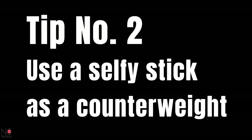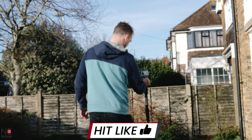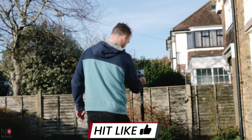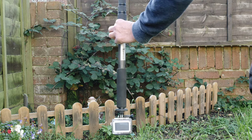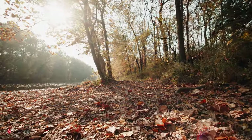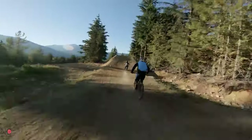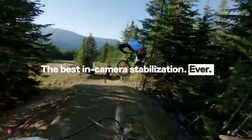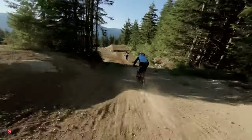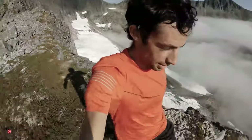Moving on to tip number two: use a selfie stick or a monopod to act as a counterweight when you're shooting handheld. It'll keep your footage way smoother than just holding your GoPro, as the weight of the selfie stick will keep your GoPro fairly level. You can also flip the selfie stick or monopod to get some really visually interesting ground shots. Make sure HyperSmooth, or whatever the most recent incarnation is, is on. The only real reason to turn it off is because it crops the image, but unless you have a gimbal, you're better off just leaving it on.